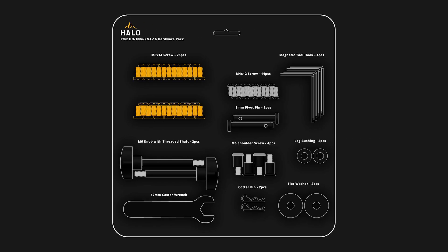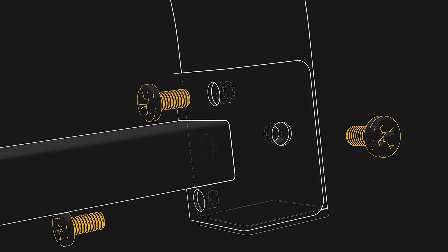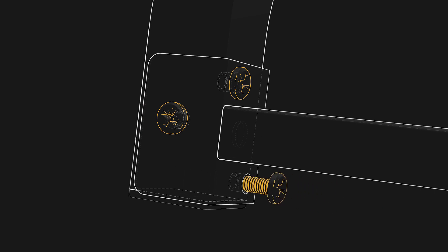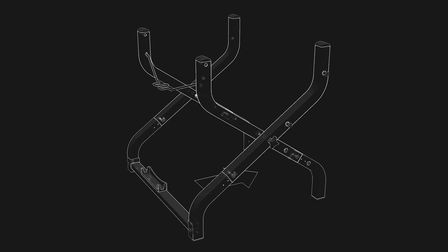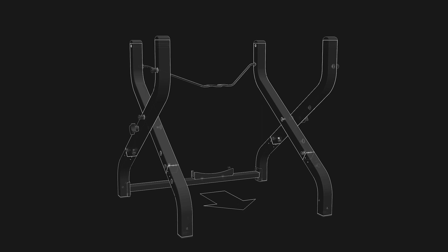Next, secure the rear brace by punching out six M6 by 14 screws and inserting them by hand into the end plates shown, then use a Phillips screwdriver to securely tighten them. The tank support bracket and tank retention wire will work together to enable a 20-pound propane tank to be mounted to your countertop cart when fully assembled. The rear brace should now be secure to the back legs.